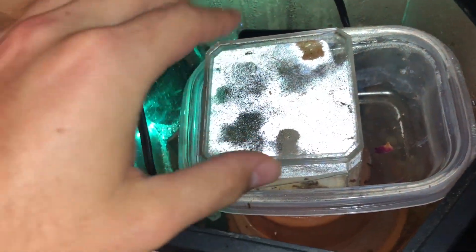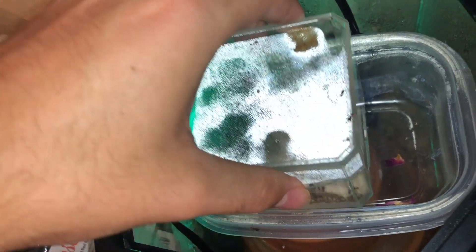You're gonna want it to be nice and humid in here — as you can see the condensation is everywhere. You don't want it to get to where it's too condensated inside the actual nest, so basically just open up the hatch every once in a while to allow ventilation.